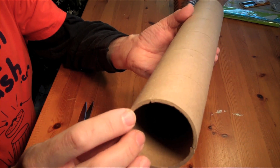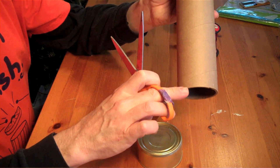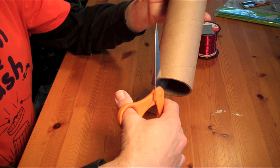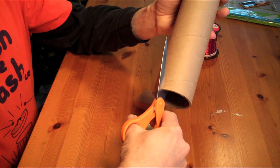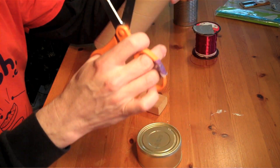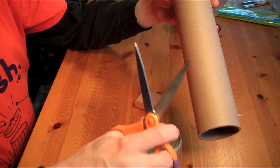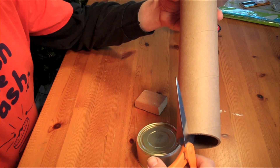So what you're going to do first is take your scissors and snip a slit into one side of the cardboard tube — just like that. Then go directly to the other side and cut another slit right there.